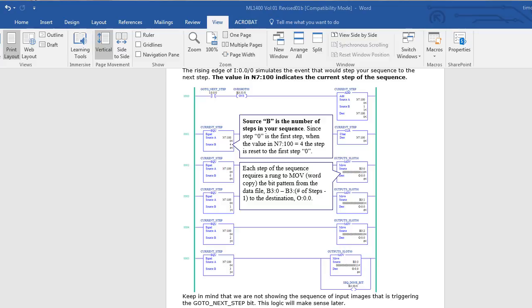n7:100 represents the current step that we're commanding. In rung one, if n7:100 equals four, then we're going to clear n7:100, which means we can't increment it past four — if we hit four, it clears. Then in rung two, if n7:100 equals zero, we transfer a bit pattern stored in b3:0. You can see there you have no one, you have a two and a four, so you have a value of six — that turns on outputs one and two.